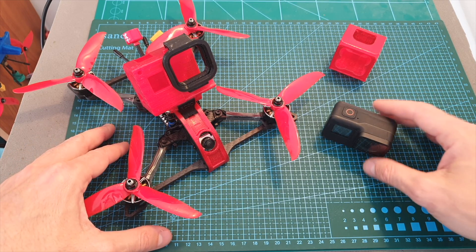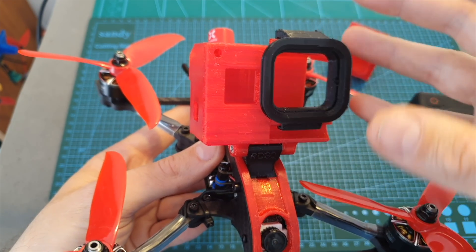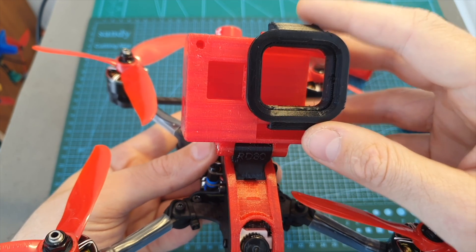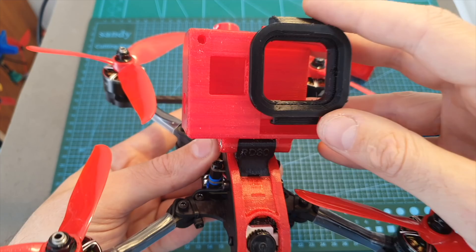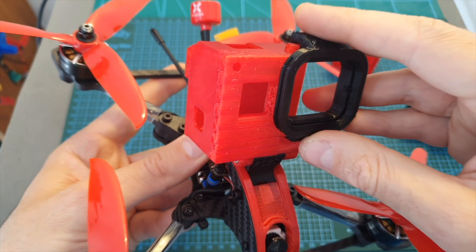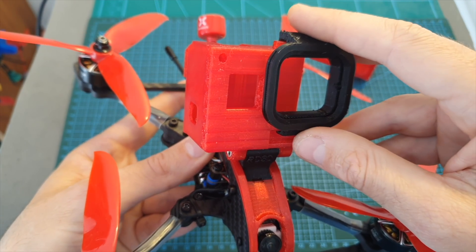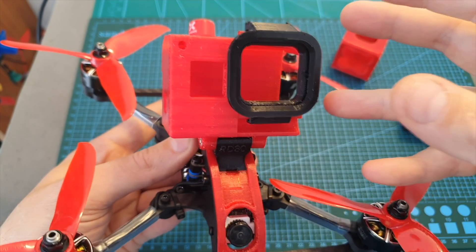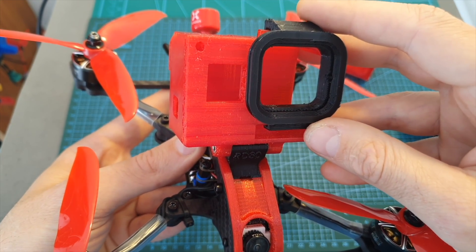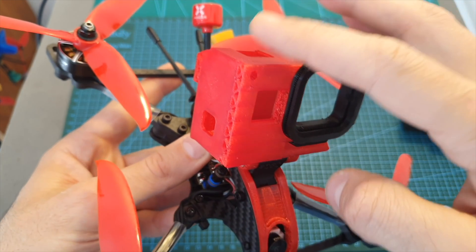Next I'm going to share the build video and then the flight footage with and without the GoPro 7 camera. When the GoPro 7 Black was mounted I was very careful not to crash, even though the mount provides plenty of protection. The quadcopter felt pretty heavy with it, but without the camera it felt very agile — and it would likely be even more agile with the mount removed as well.